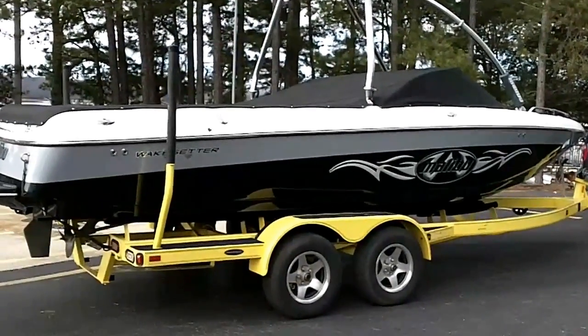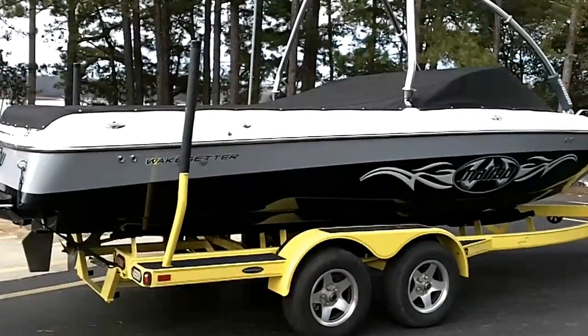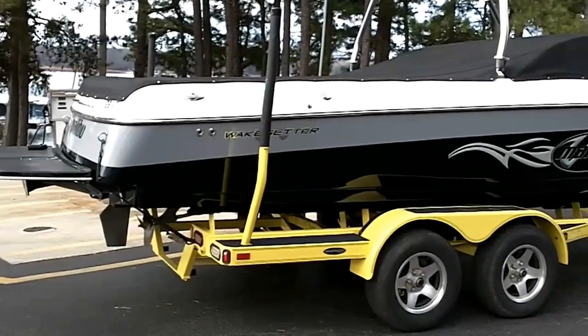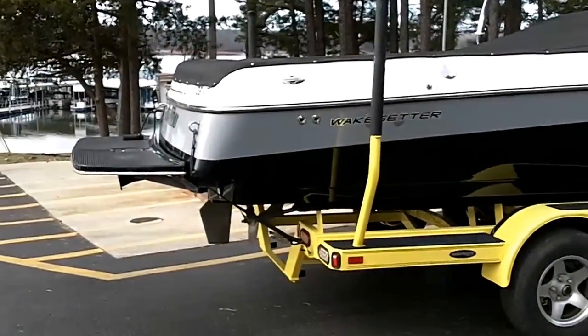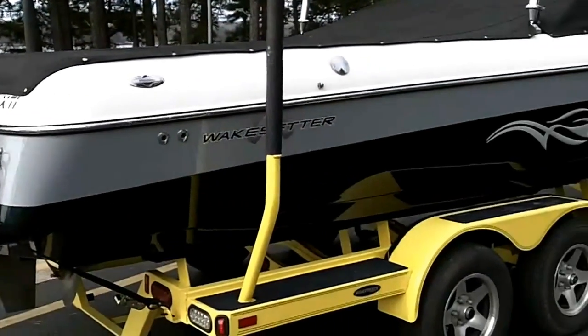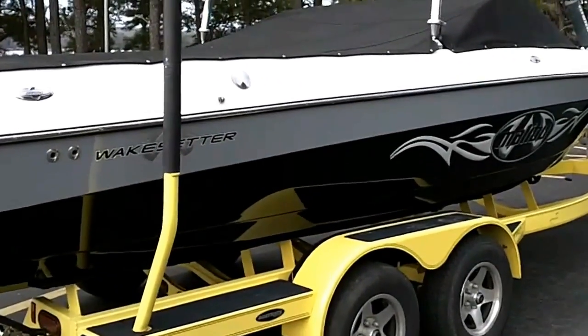Today we're going to look at my personal 2003 Malibu 23 Wakesetter XTI. This boat does not have a trailer with it — I've just got it sitting on one of our new Tiger trailers here.